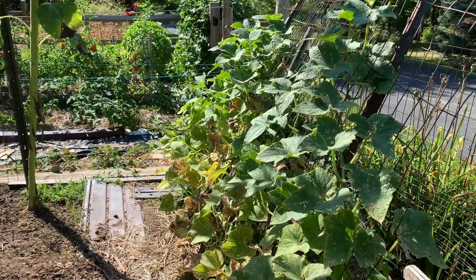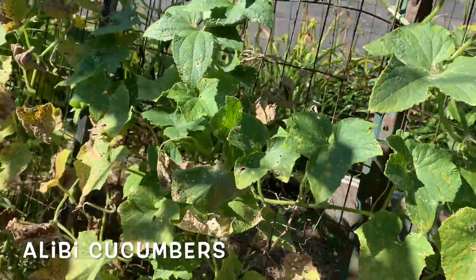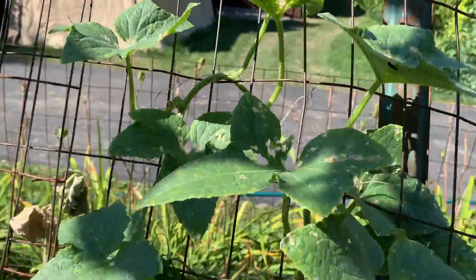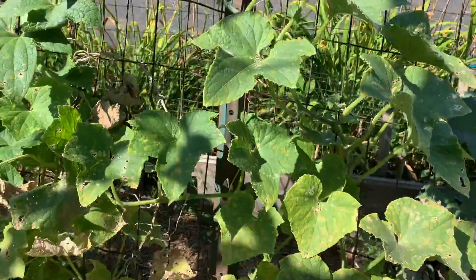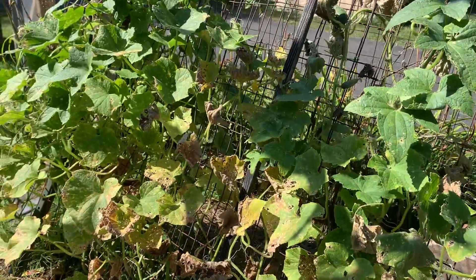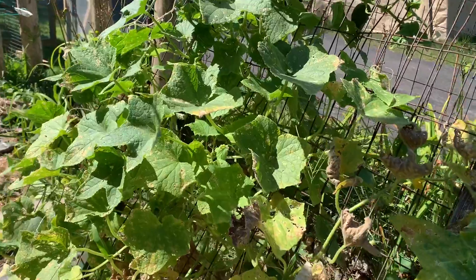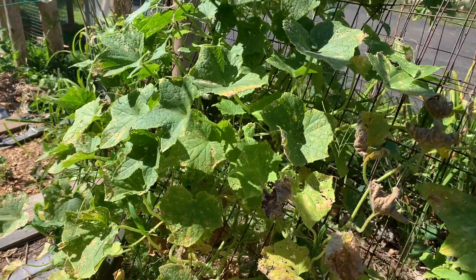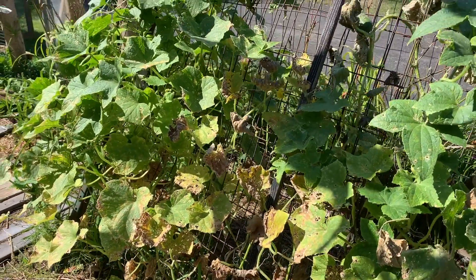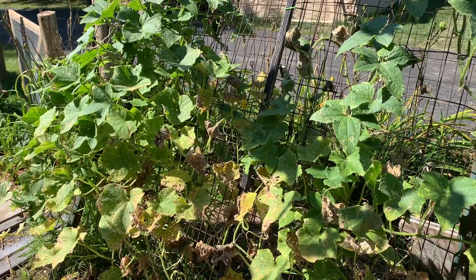There's always something going on in the garden, whether it's good or bad. My cucumbers — I have no idea what the problem is. They seem to be doing fine in some spots. I've started a new regimen — I've given them some more fertilizer, some fish emulsion — but they do seem to be suffering quite a bit. I'm still getting a good deal of cucumbers on them, so I'm just going to let them go and keep producing what they can produce.